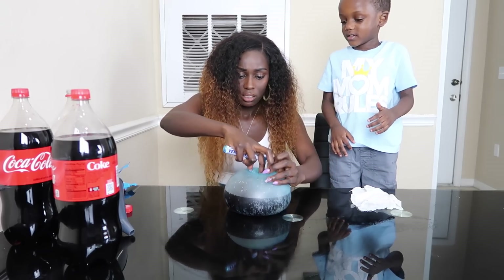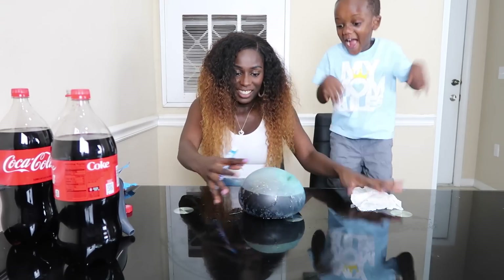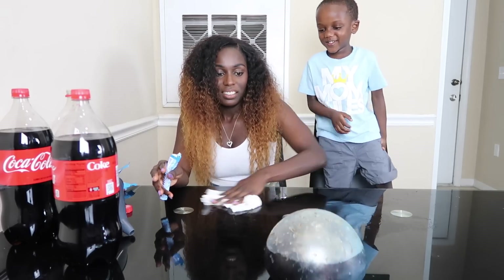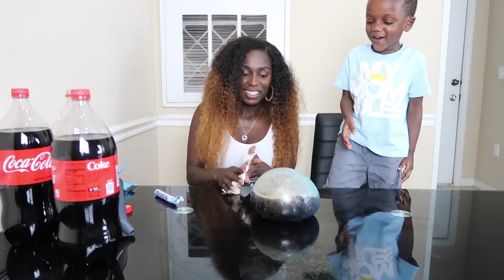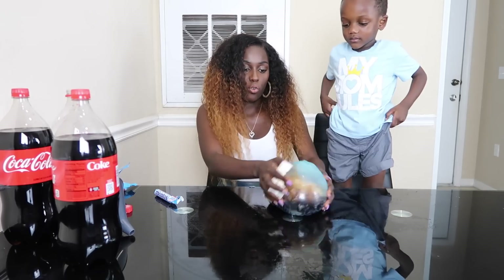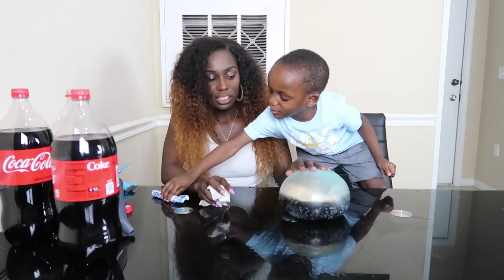Now it got dirty inside it. Look at this. Now one more. Let's try mine. Can we try mine? While you play with yours, I'm going to try to do mine now. I already see what the problem is. I wasn't supposed to open this.